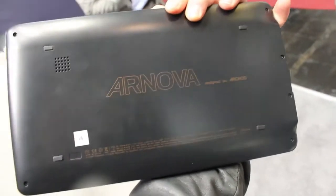And on the back there we see the difference to the ARCOS 101 — we've got no kickstand here. But the speakers look pretty good.